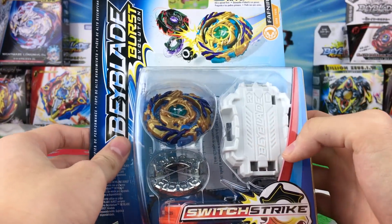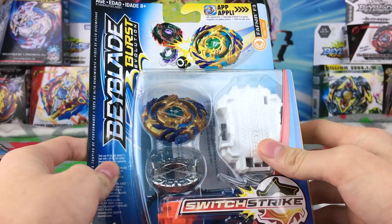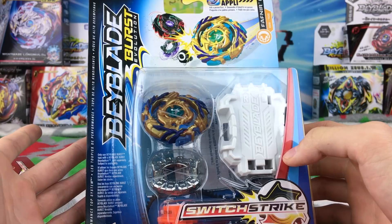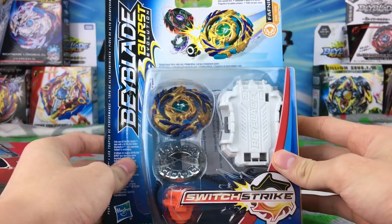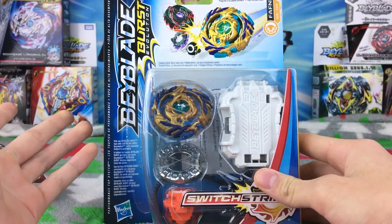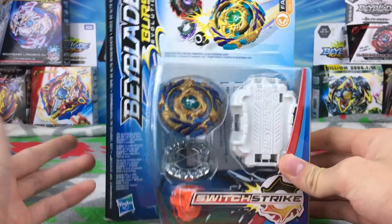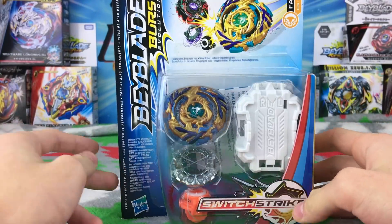Today we're unboxing the Switch Strike Drain Fafner. This is basically just the Hasbro version of the Drain Fafner — they didn't give it any strange name, they called it Fafner F3. But in the anime it's just called Drain Fafner; they didn't give it 'Kinetic Satomb,' which is the best name ever.